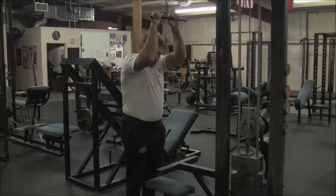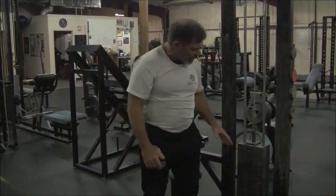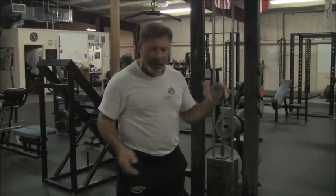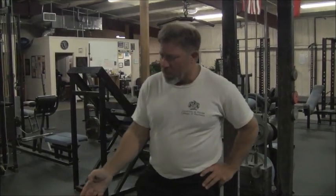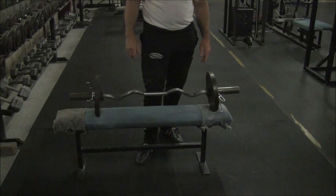A complete range of motion on a cable would look like this. Now this is a selectorized stack, incrementally 10 pounds. That does not give us a lot of ability to incrementally load the exercise. We would rather have a barbell version of this exercise because of all the advantages that barbell exercise provides. What we're going to do is learn how to do the triceps exercise with an easy curl bar. Everybody has seen one of these because there are 90 of them in every single gym in the world.